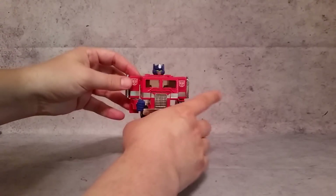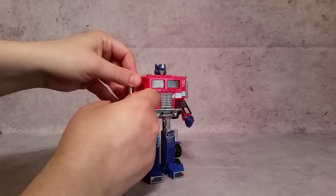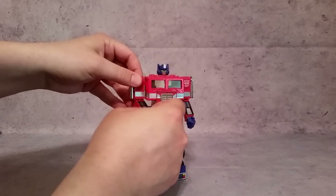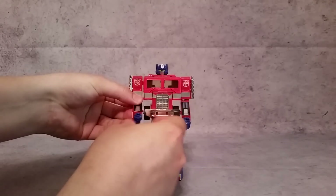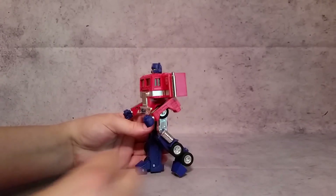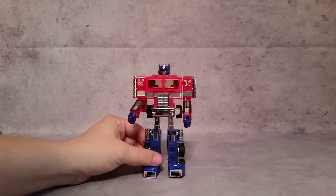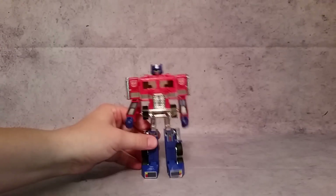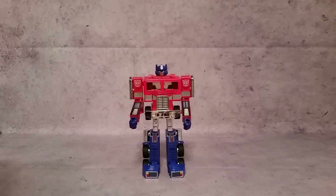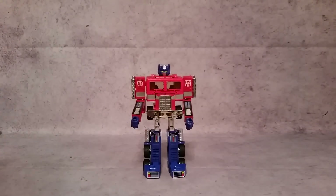Nothing at the head, but his arms can go back and forth — that's part of transformation. A lot of G1s, their articulation is part of the transformation, otherwise you wouldn't have any. He does rotate at the shoulder, rotates here, goes back and forth. The wrists rotate, the knee does bend, and his feet as well — so quite a bit of articulation. Someone told me on one of my videos that this is the definition of Transformers — one of the most awesome, best Transformers ever made is G1 Optimus Prime.